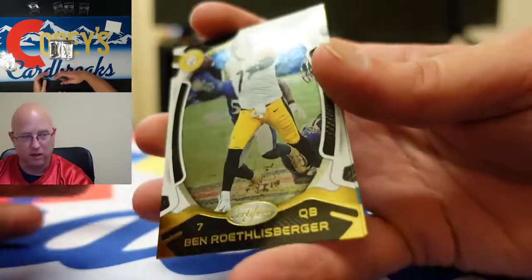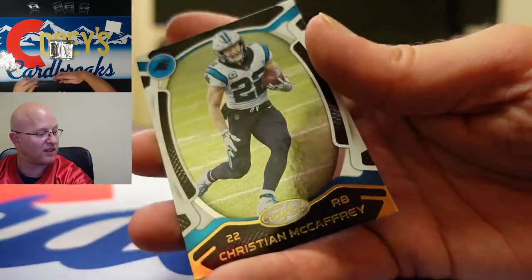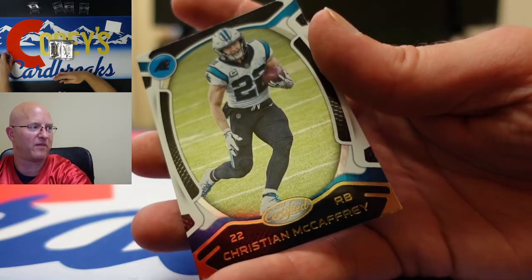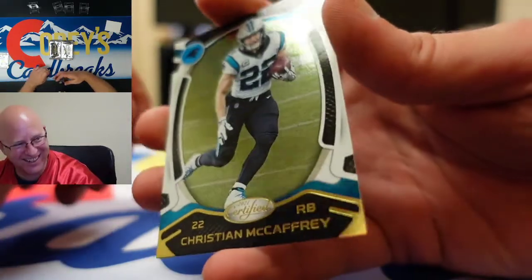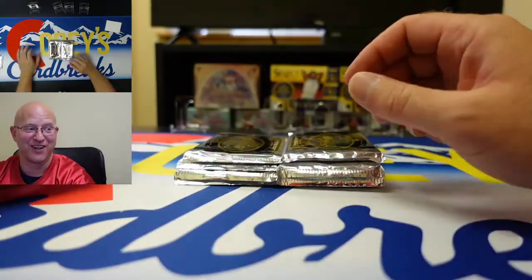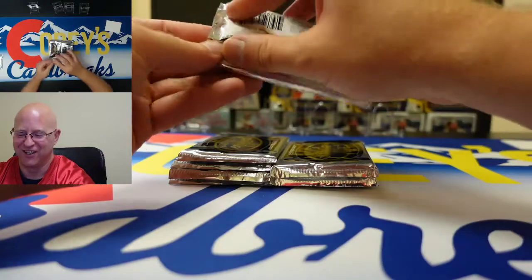We got Big Ben. Nick Chubb — not second year. Nick Chubb is a fourth year at that point, so he's a veteran. Tricks of the Trade veteran card — nine year card Nick Chubb.